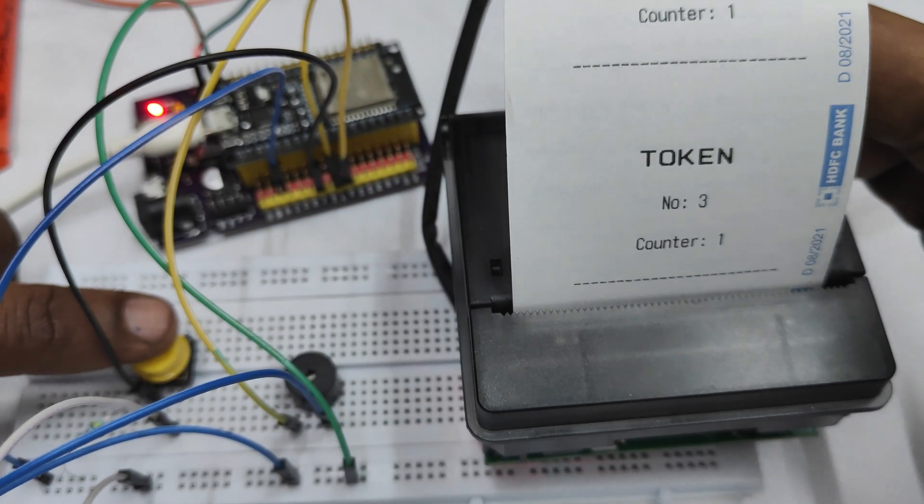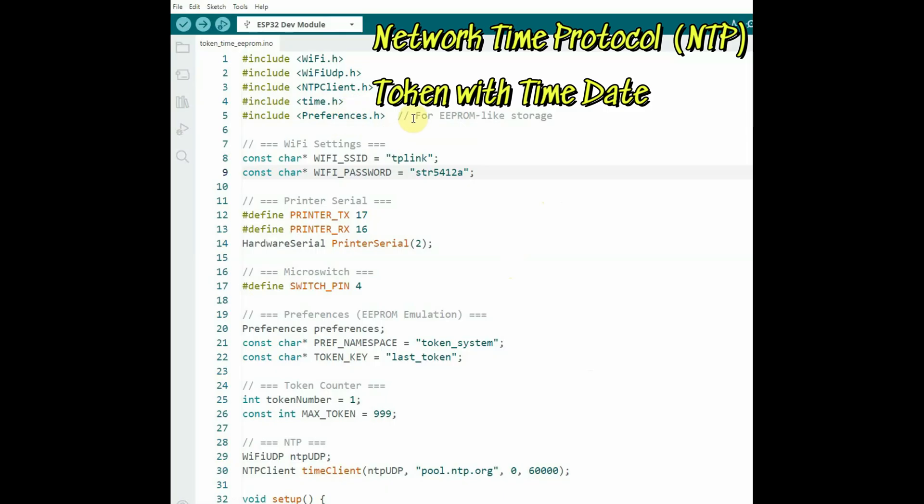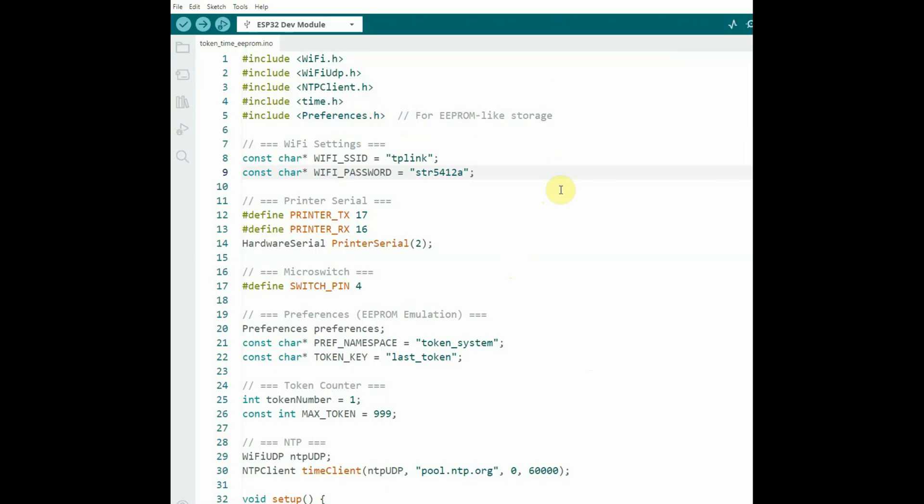Tokens are printed one by one each time the switch is pressed. Finally, we will be using the ESP32's Wi-Fi and connect to Network Time Protocol so that we can print the token with time and date.